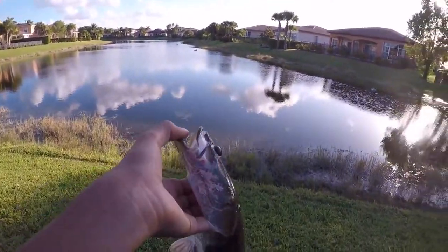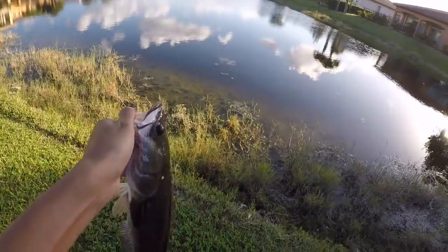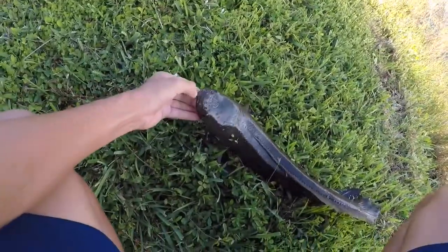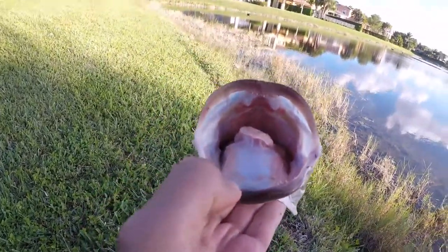Shout out to Cody S for telling me to lip a snakehead. If this goes wrong and I lose my finger, I blame Cody S — but he told me to lip a snakehead, so here we go. Oh boy, I'm a little scared. That hurt — well didn't hurt too bad — but this guy's pretty small, his teeth are not fully developed but that still hurt. Oh, he drew blood too! All right this is on you Cody. These things are scary — he just drew blood again. There he goes, get out of here.